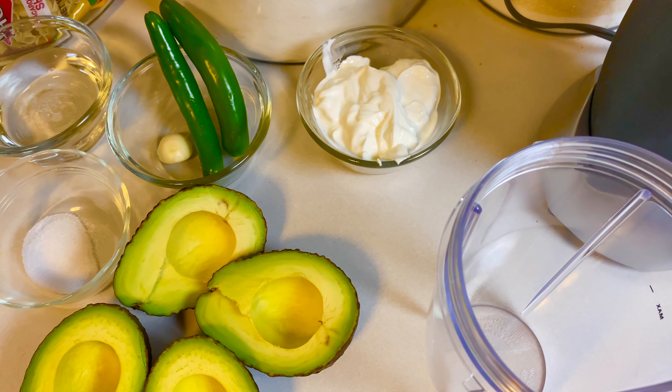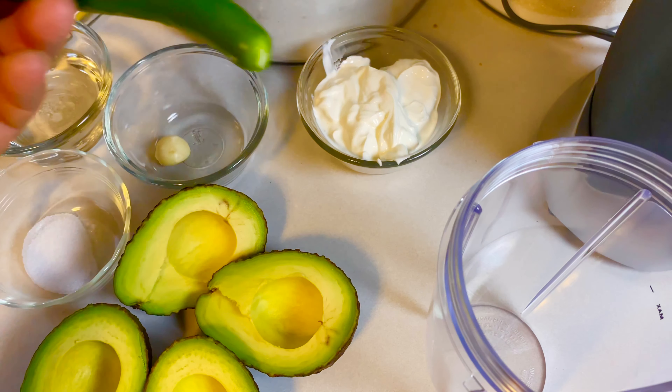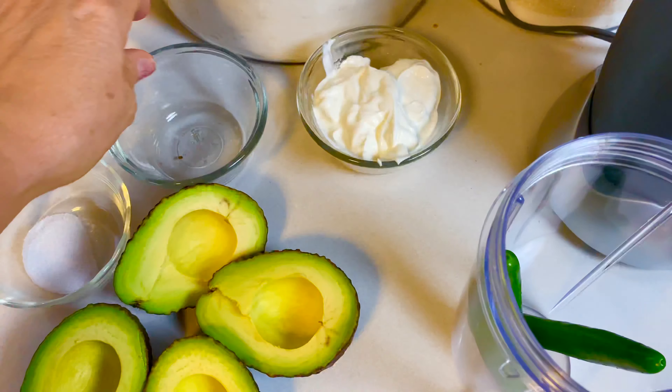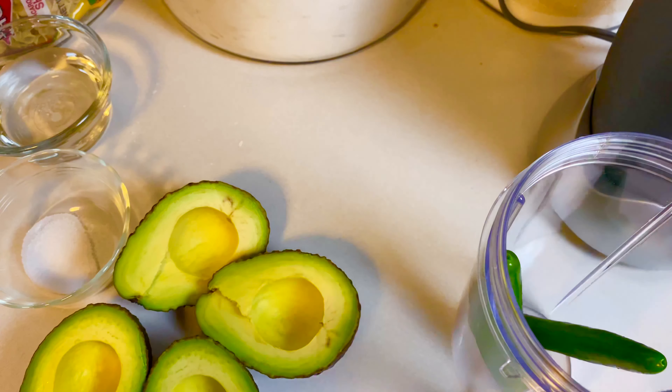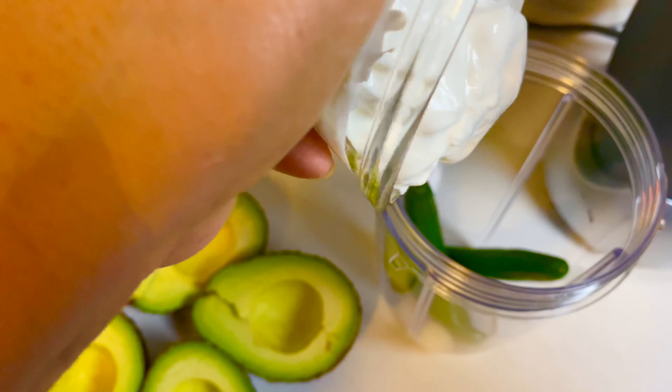I'm gonna add two chile serranos, one garlic clove, half a cup of crema or sour cream — whatever you want to use.